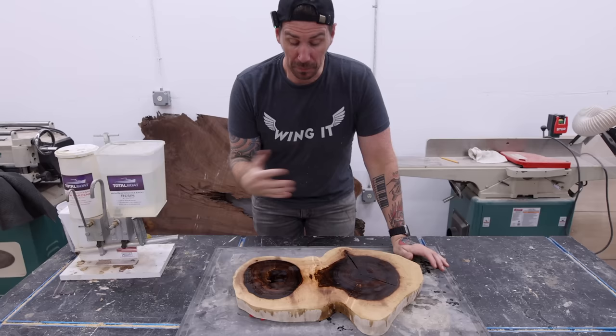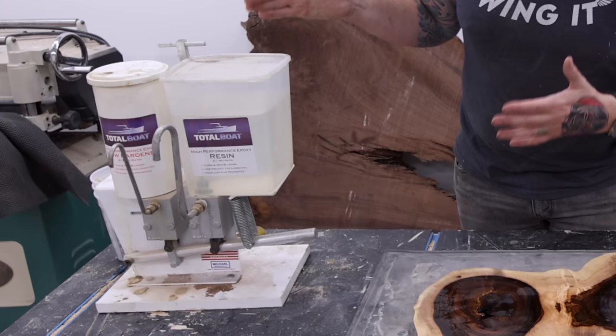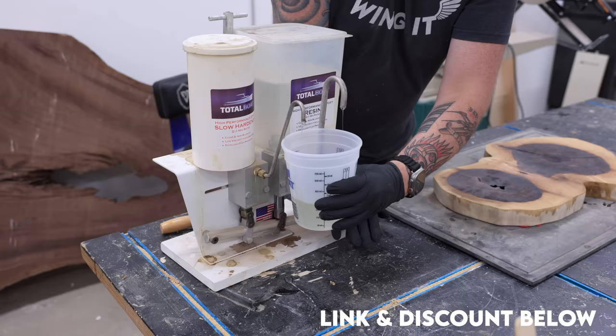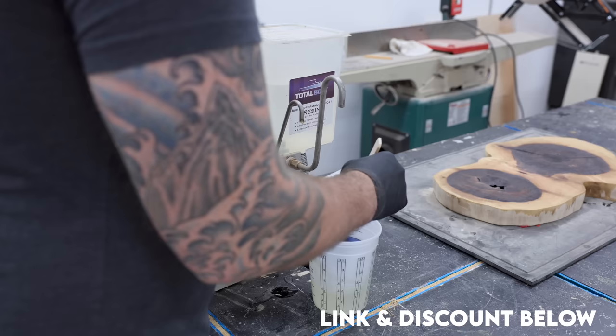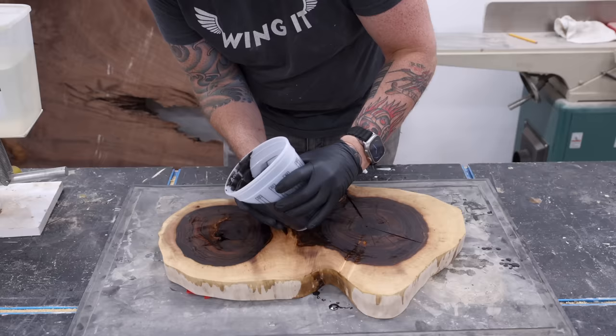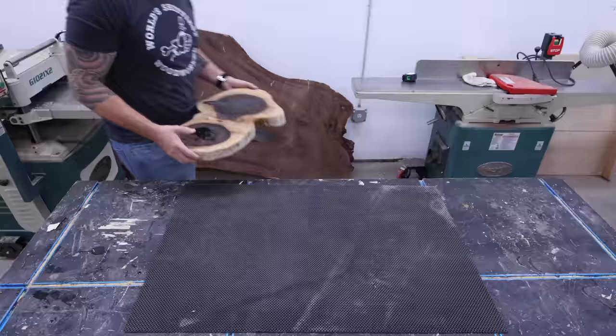Before I can even get started doing all the carvings, and even gluing on the pieces, I have to address all the cracks in the top of the slab. I'm going to use some TotalBoat 2-to-1 high performance epoxy, tinted black. If you're doing a lot of epoxy like me, this pump from TotalBoat is an awesome investment — it dispenses the perfect amount of epoxy and hardener at the same time. I'll drop a discount link down below for y'all to use at TotalBoat.com, and you can use that as often as you like.